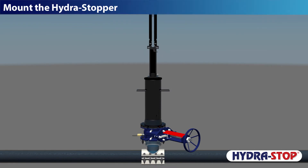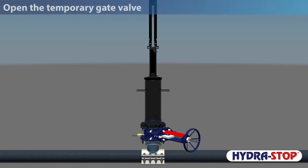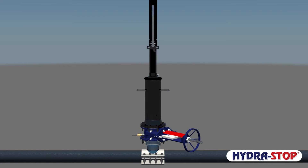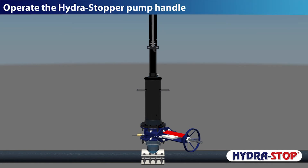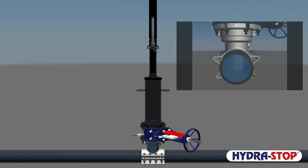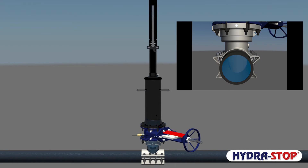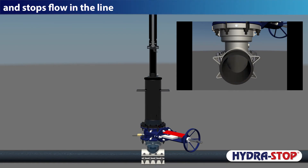Mount the Hydra Stopper. Open the temporary gate valve. Operate the Hydra Stopper pump handle. The stopper engages and conforms to the pipe, and stops flow in the line.